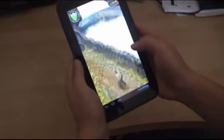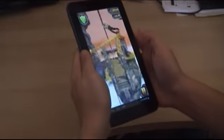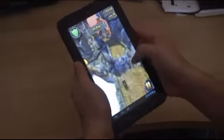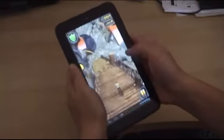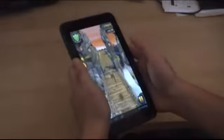So this is Temple Run. I really love playing Temple Run on this particular device simply because it fits really nicely in my hands. If you play on the iPad, you're gonna have to tilt — the iPad is just big. Unless you have an iPad mini. This just fits nicely in my hand.